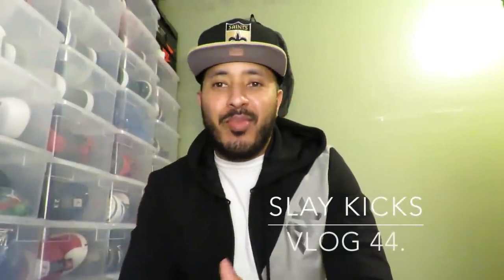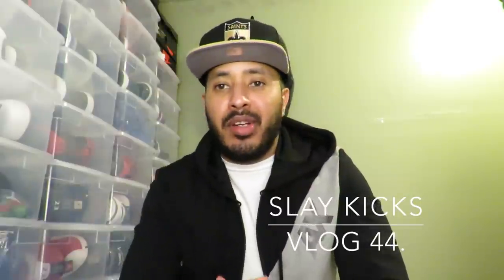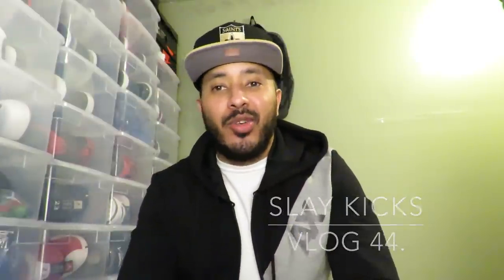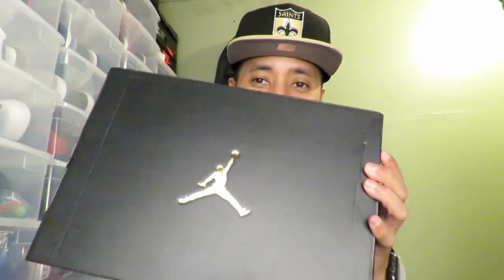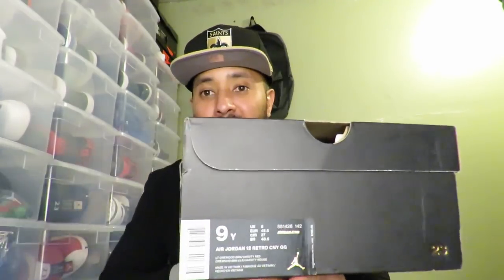What's going on guys, it's your boy K Slay and I'm here back with another sneaker pickup for you guys. These joints man, these joints is fuego guys. I just can't wait to show you these, these are tough man. Let's get into it — it's a pair of Jordans guys.